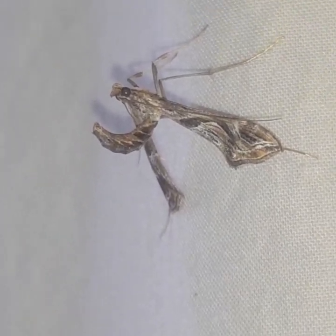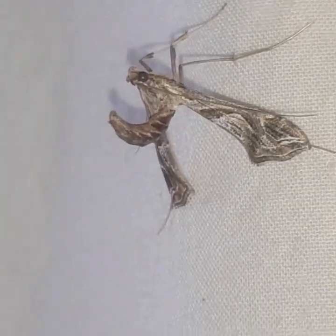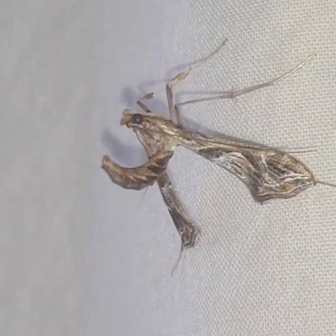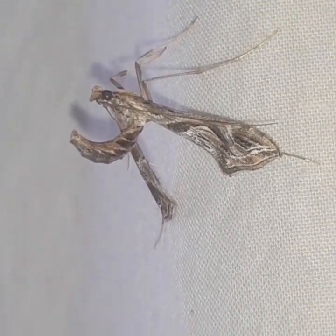This is a leaf roller moth. They're really interesting. It's a moth that I believe, I would guess, kind of arches its little back that way in order to look kind of like a menacing wasp, just upside down.